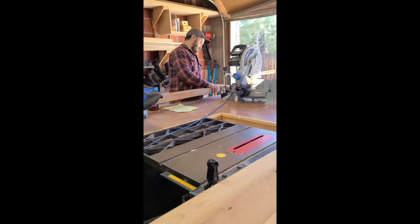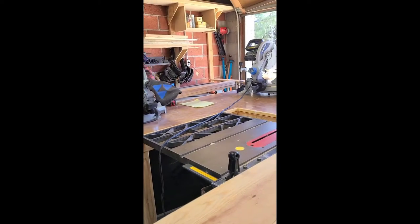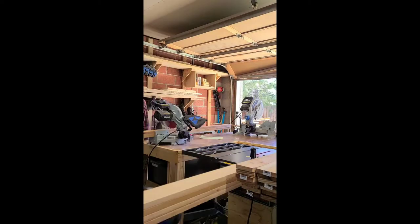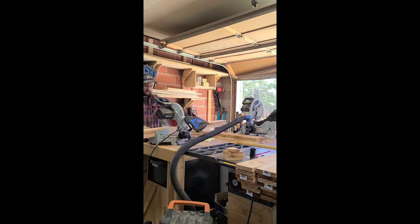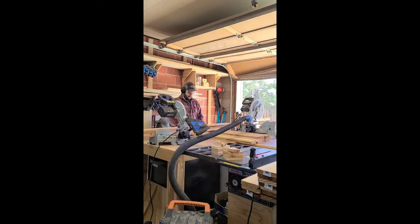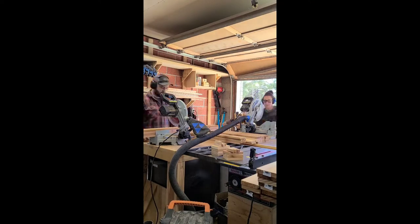We've got our little cutting station set up. This is one of the reasons why we have multiple miter saws, so you can both work at the same time. You want to start off by cutting the wood down to size. We are sharing the free woodworking plans in the video's description, and it has a cut list with all of the dimensions. We're using miter saws, but you could also use a circular saw if you don't have one.